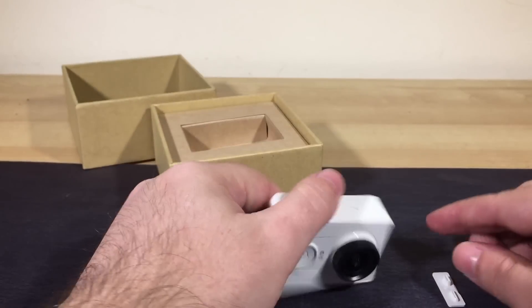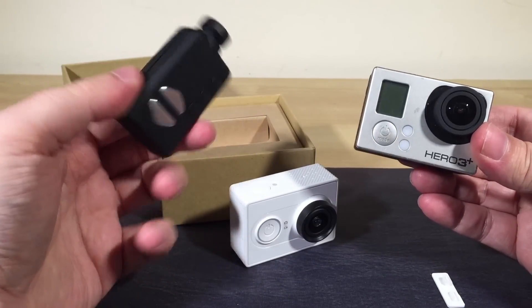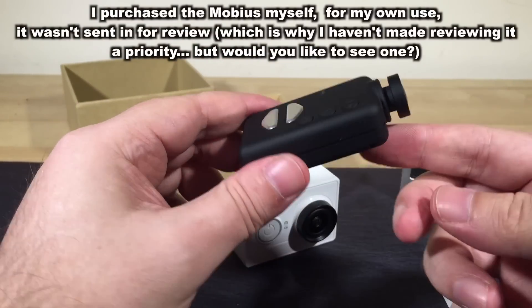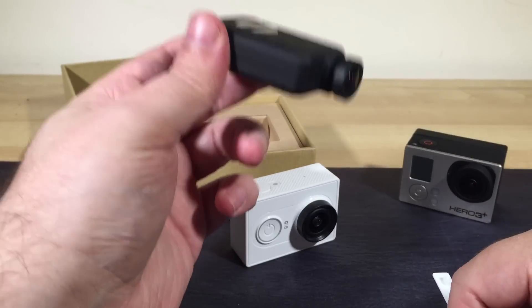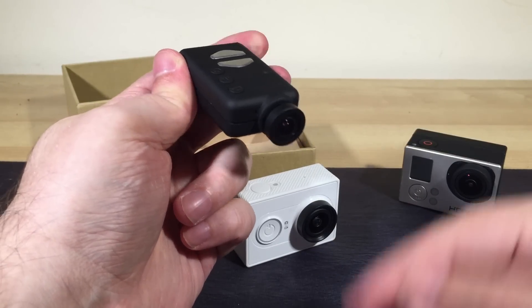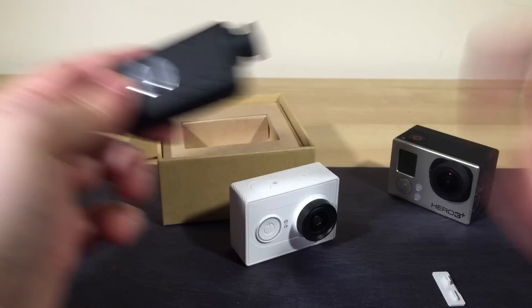I'm going to do a full review of this, and I'm going to do comparisons — a head-to-head shootout to see how it stacks up against my GoPro Hero 3 Plus Black Edition. I'm also going to put it up against the Mobius, which is one of the most popular choices for inexpensive action cams at the moment. It's very popular with quadcopter flyers because of its flat, thin, light profile. You might have seen me using it strapped to the brim of my hat to get point-of-view footage when flying quadcopters around.